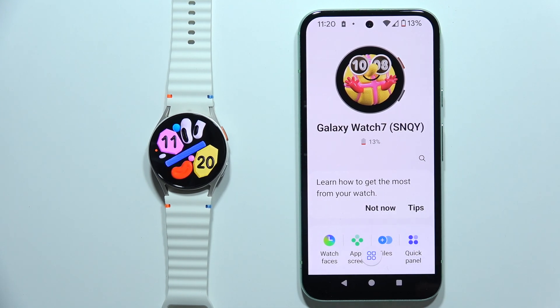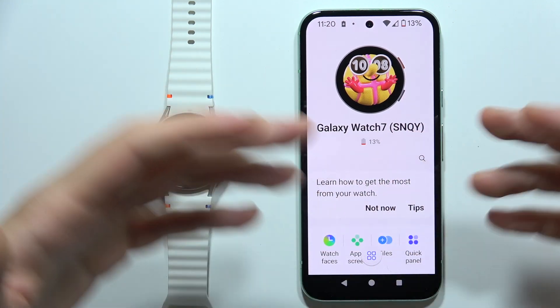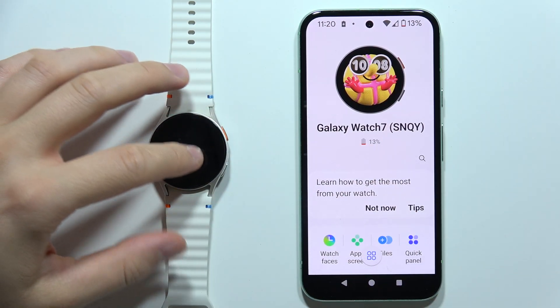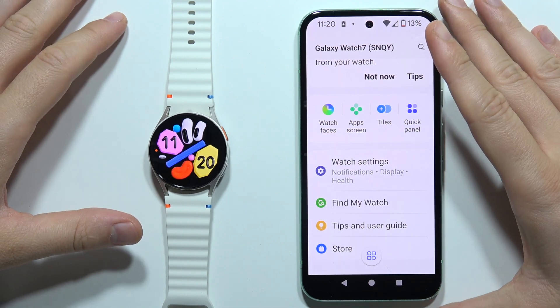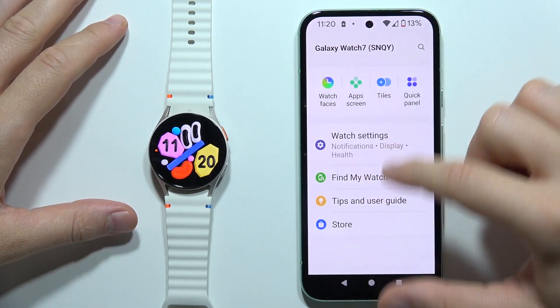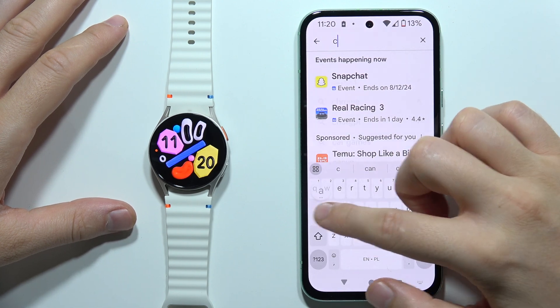To install a camera application on your Samsung Galaxy Watch 7 and simply control the camera of your phone — for example, take photos or record videos — all you have to do is go into the Galaxy Wearable application, open the store at the bottom of the list, click on search, and input the 'camera' phrase.